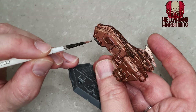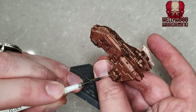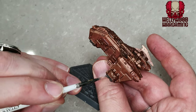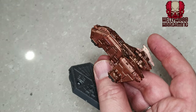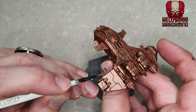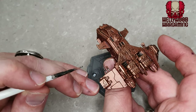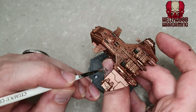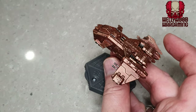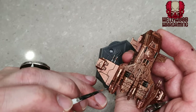The next thing is Lead Belcher — a gunmetal color from Citadel — just to do those down thrusters on the edges and any other details we want in gunmetal. That means the quad lascannons, the heavy bolters on the front, some other details, and the engine exhausts too. Really lovely miniatures to paint, these.